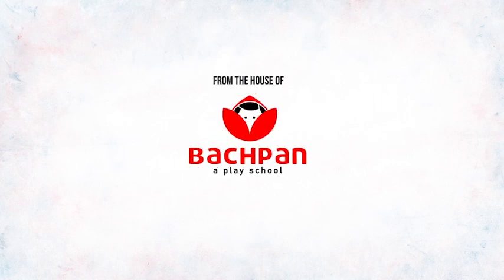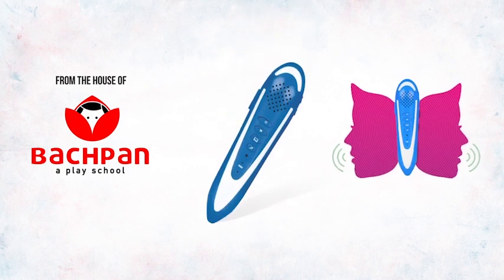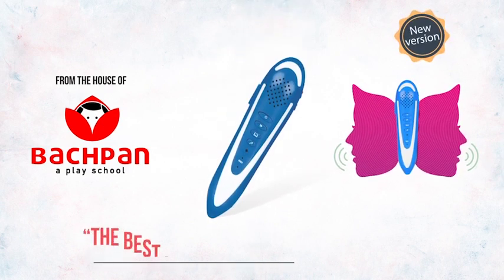From the house of Bajpan, a play school. Spico Pen, new version — the best investment for your child.